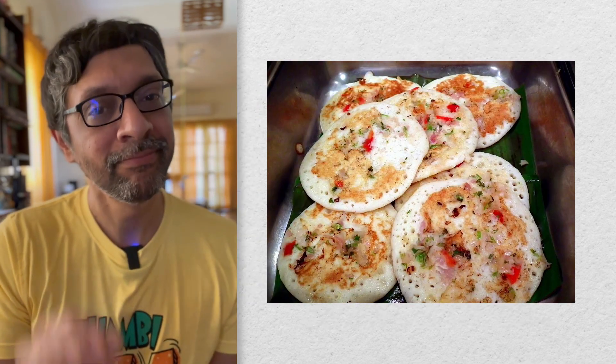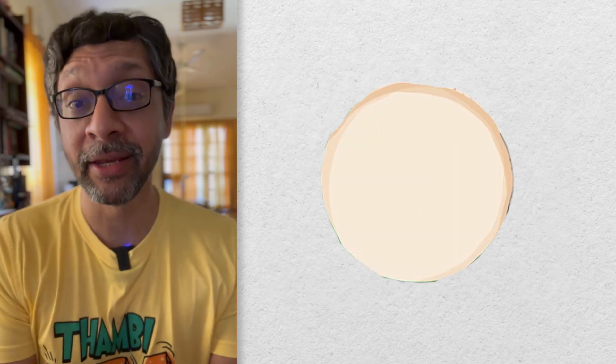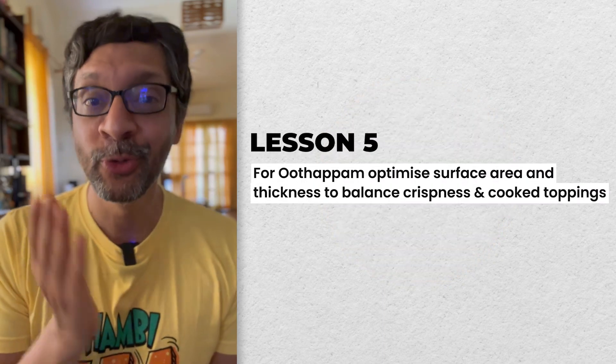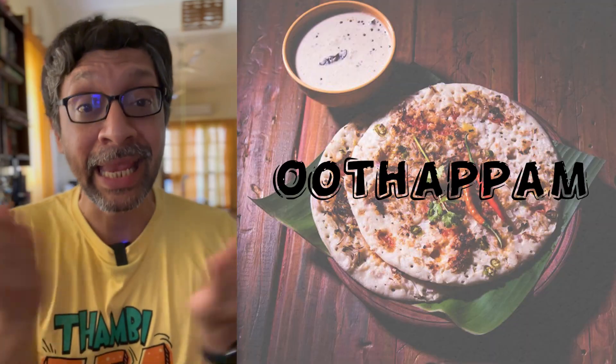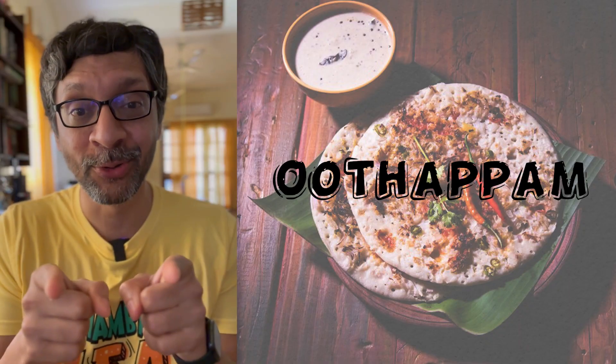But an uttapam is trickier. If you make the surface area larger, then you don't give enough time for the toppings to cook because the bottom will brown too fast. If it's too small, then the thickness of the uttapam will be too much and the insides will not cook. So neither too big nor too small.